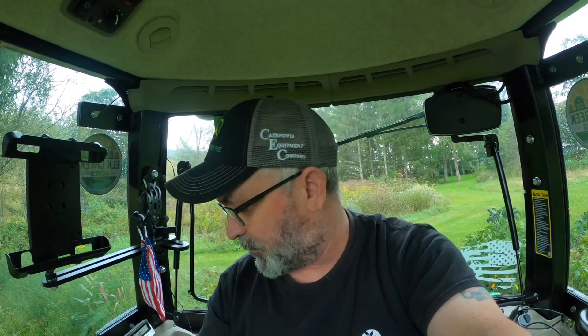This video is strictly from a user standpoint — I'm not trying to give you all the technicalities of how everything works, but this is what I've discovered and what I really enjoy about this tractor. I love this tractor more every time I use it — it's absolutely wonderful. Thanks for watching and I'll catch you in another video soon.